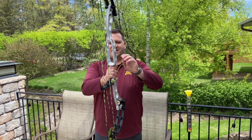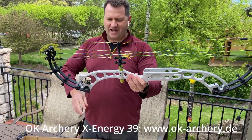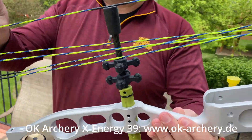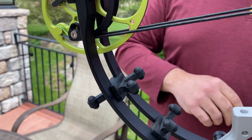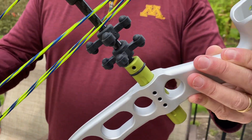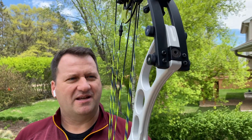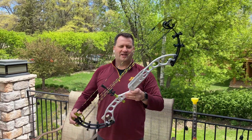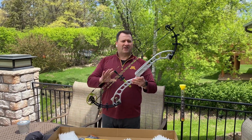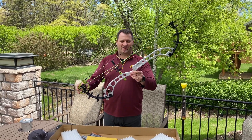Here it is in natural silver with the lemon green cams, some brand new matching strings with a little blue in it. I think this looks really sharp. This will be my outdoor bow for the season. I will do a detailed breakdown on all the bits of the bow, but here it is — my new X-Energy 39 from OK Archery.